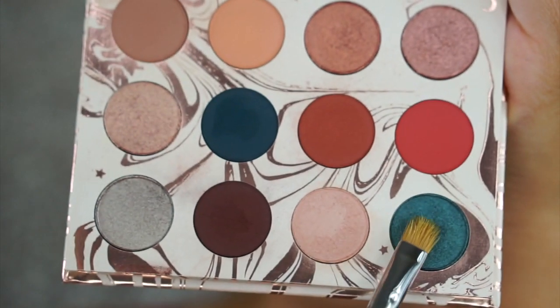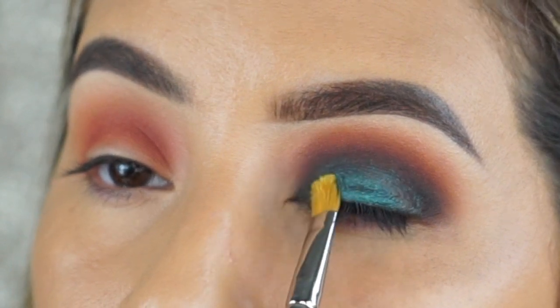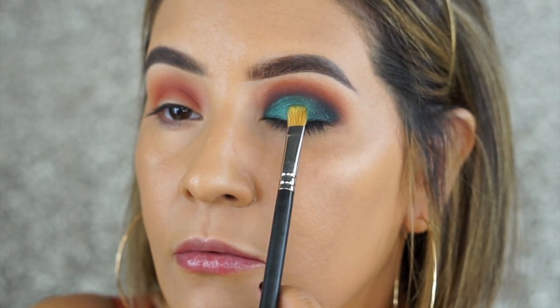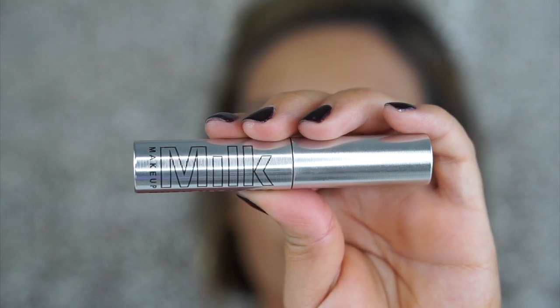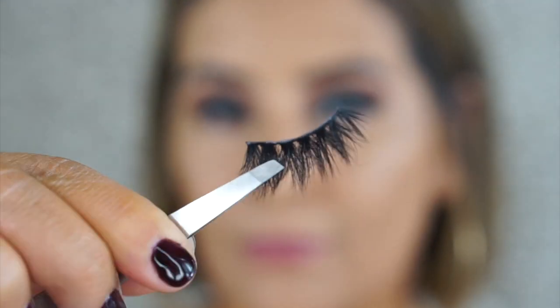Using this shimmery, pretty teal shade called Kaleidoscope — I'm using my ring finger first, then going in with a MAC 242 brush wetted with MAC Fix Plus, which gives amazing pigment and a foil finish. Next I'm going in with my Milk Cosmetics mascara, then applying some lashes — these are Lily Lashes in the style Mykonos.